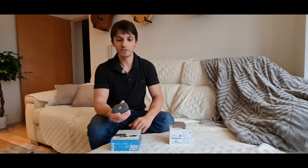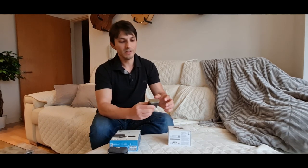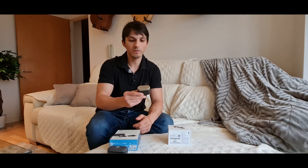The cons of the Sennheiser: the case is a bit too big. That said, I do like it — it feels scratch-resistant and good quality. For the PI7, the case is very handy because you can use an AUX connection, which is really useful on a flight. However, the PI7 case feels quite flimsy, though that seems to be by design.